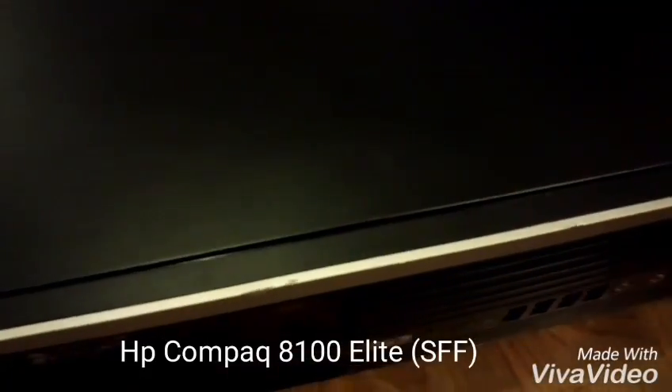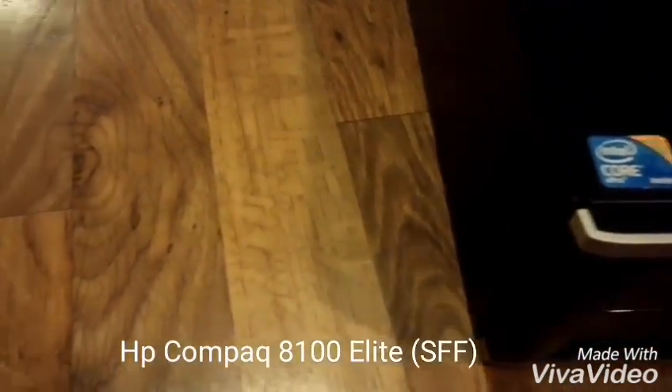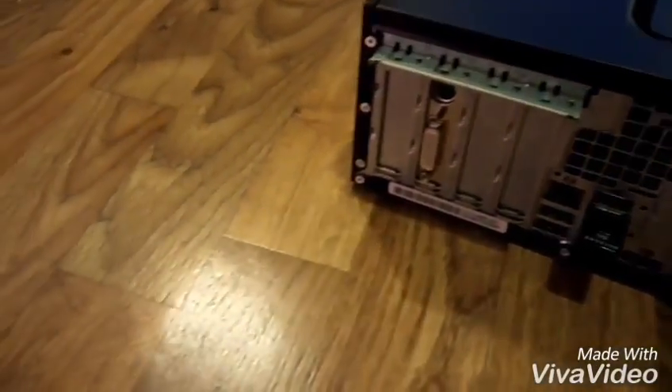Hey guys, I've been looking all over the internet for ways to improve the graphics of my computer. The thing is that people will tell you that there is no way you can upgrade this computer because of limited space and obviously the limited amount of watts.